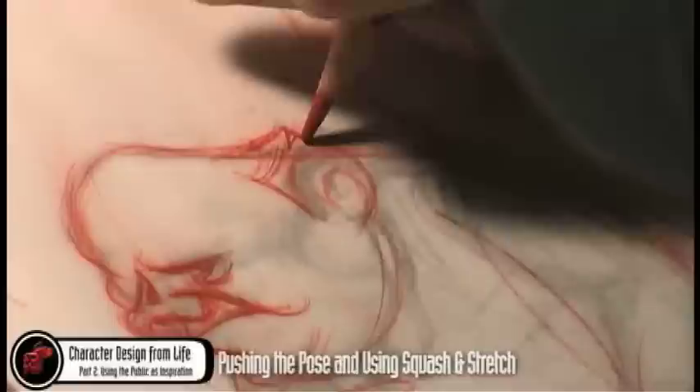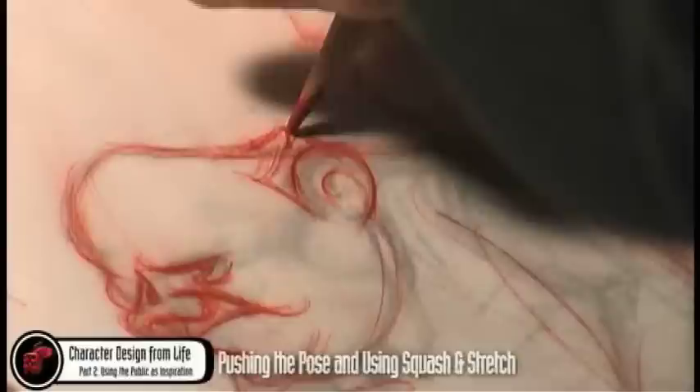Then maybe break up the hair, being careful to avoid a tangent with the ear at the same time as you bring it back into the head shape.